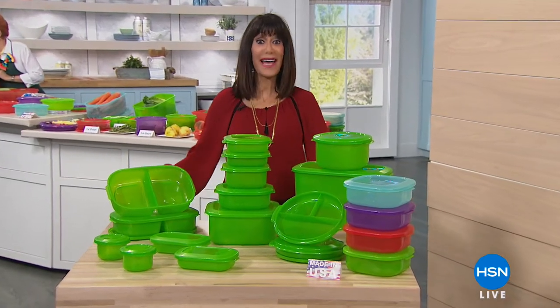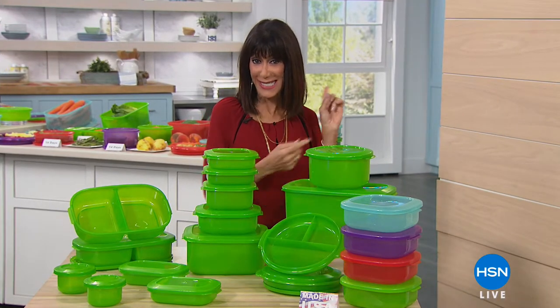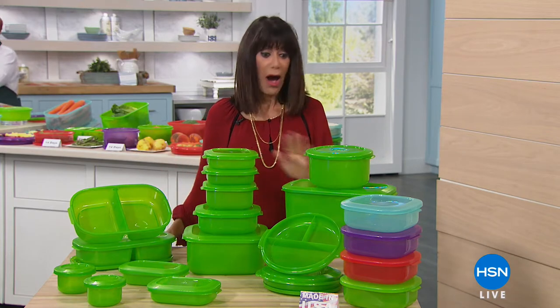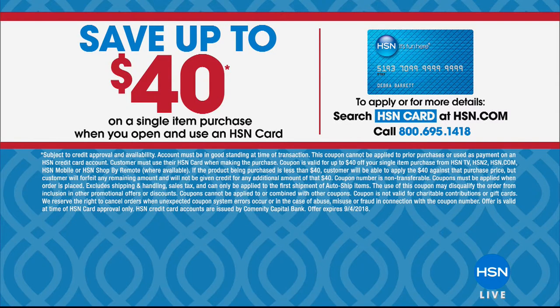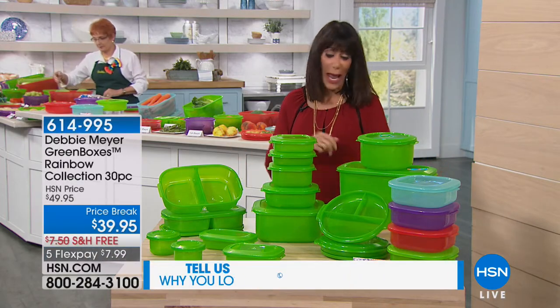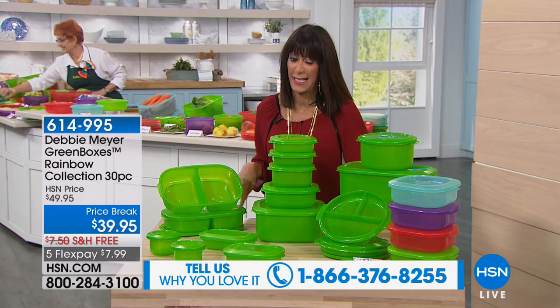Hi everyone, thank you so much for joining me. This hour we're going to have a lot of fun because it is packed full of kitchen innovations. We can see Debbie Meyer behind me. It is Labor Day weekend, so we have a huge offer — if you do not yet have the HSN card, you can get $40 to spend on anything, with extra flex, great promotions, and no annual fee. Definitely take advantage of that today.